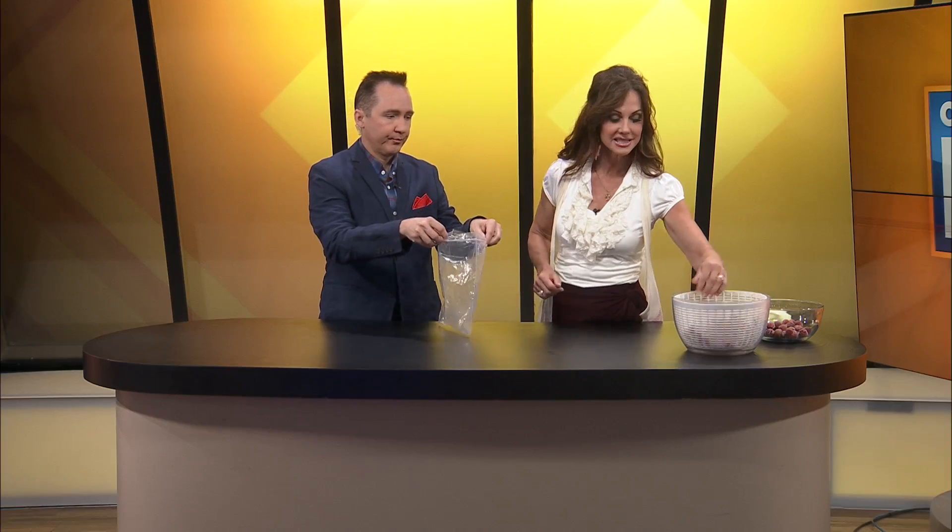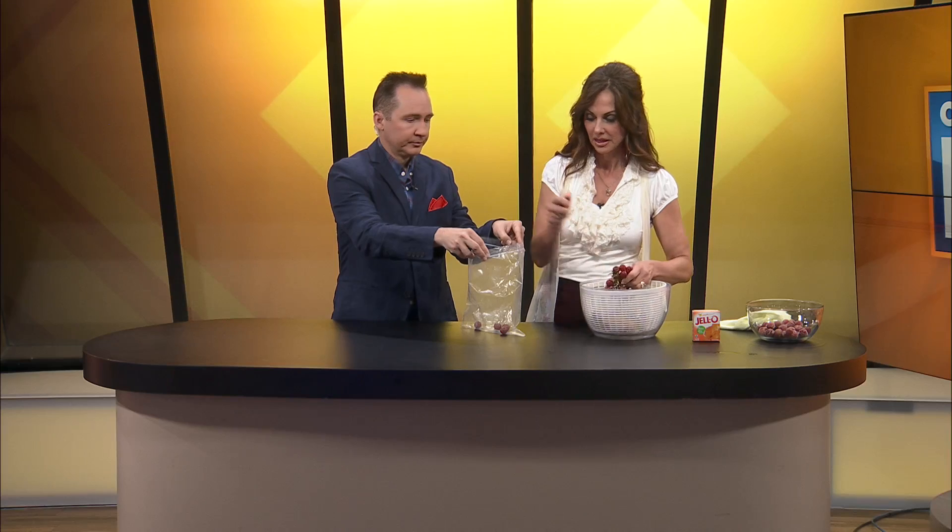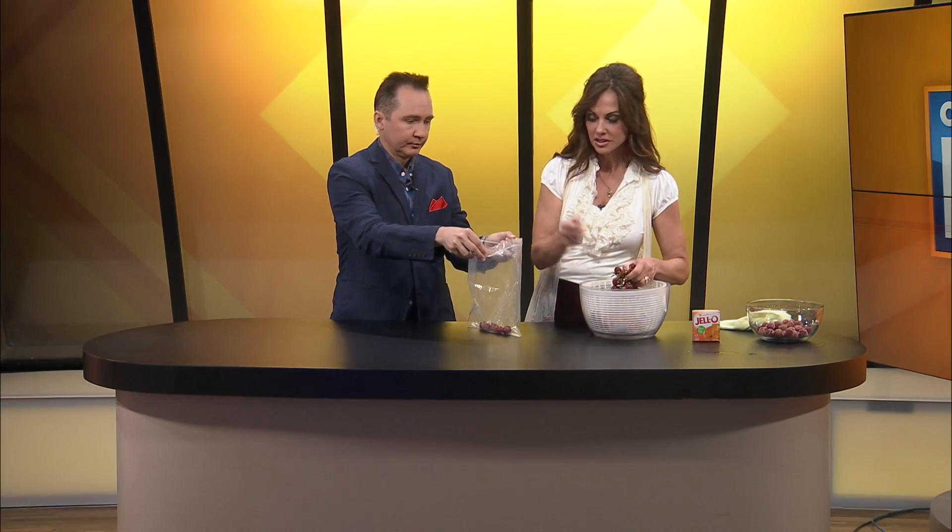So it's super easy. You get a gallon bag — I'm going to have you hold that, Jer. And you get your grapes, get the seedless kind, because nobody wants to bite into seeds. And you just put them in the bag. Thank you, Teresa, for this. This was a fun little ditty and we're going to try it here in a minute.